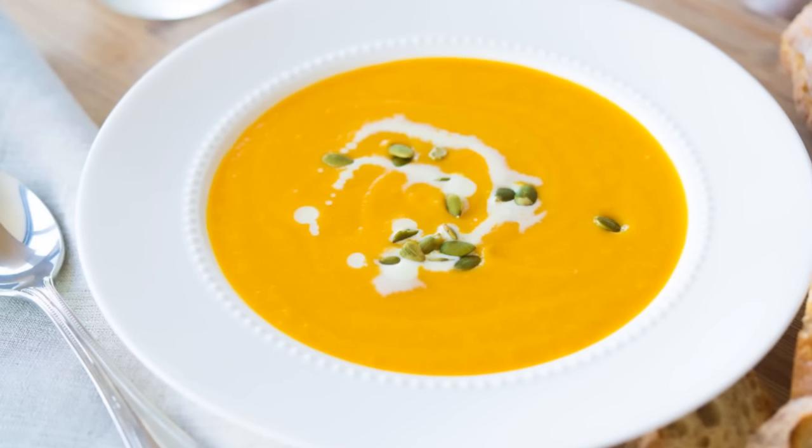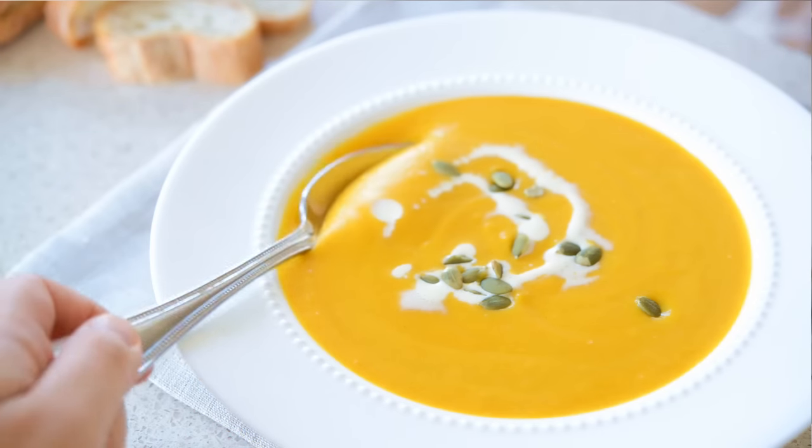Hey guys, it's Jo-Am with 15 Spatulas, and today we're going to make a really delicious butternut squash soup. This is a simple soup, but everyone who's tasted it usually has a wow reaction to it, because it has a really nice body and creaminess to it without actually adding any cream to the soup, which I think is really nice.